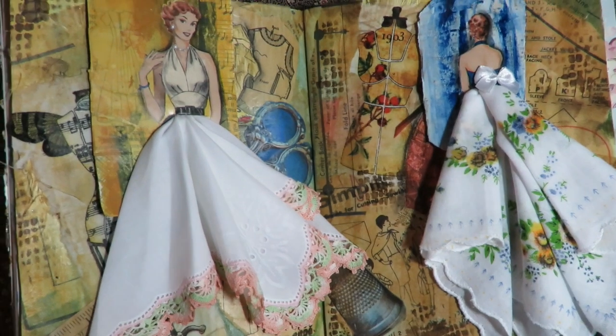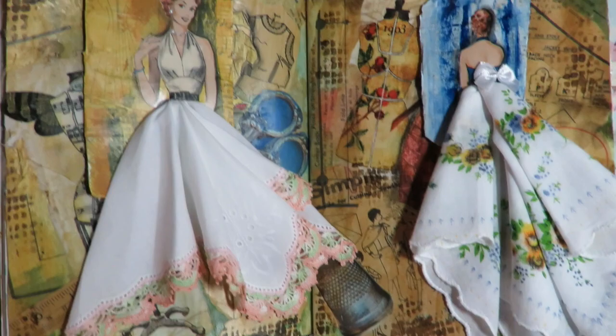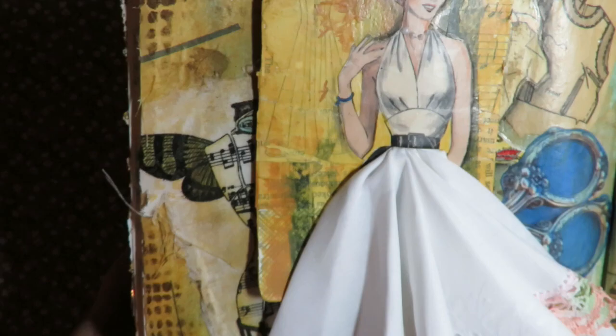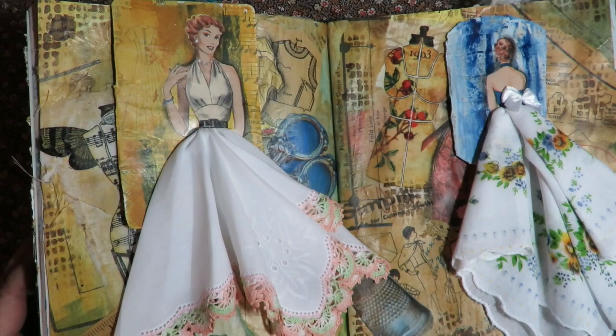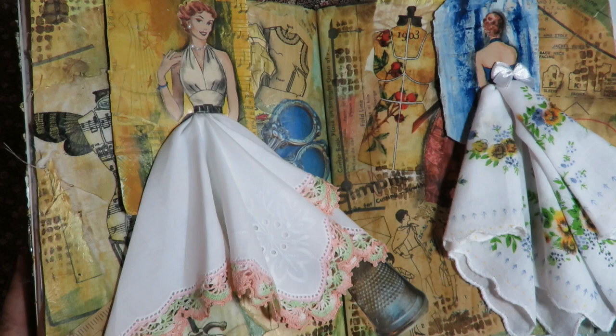Hey, thanks for stopping by at Twisted Art Designs. Today we're going to start the next video chapter and it's going to be making these beautiful hanky dolls on this fun background that is a sewing seamstress dress making theme. I'm going to do this video in two parts. The first part is how to create the hanky doll cards and the second part will be how to do that fun background. So stay tuned, let's have some fun in our Paper Dolls Altered Book.